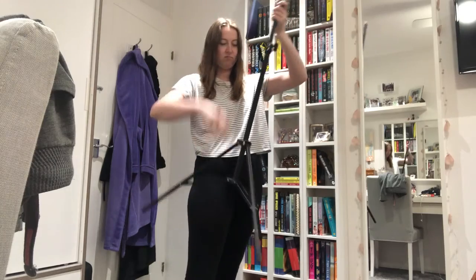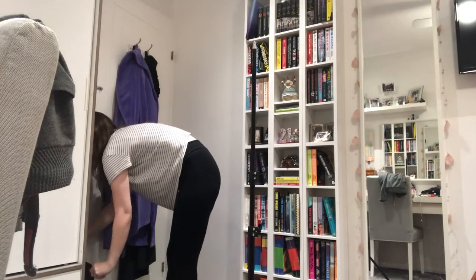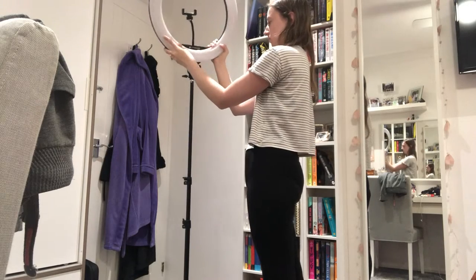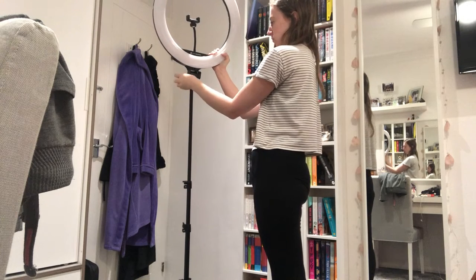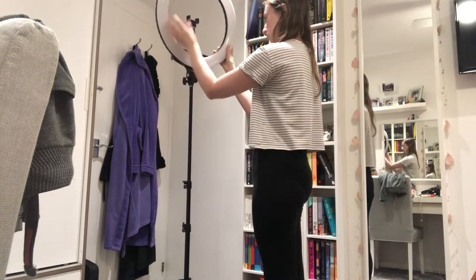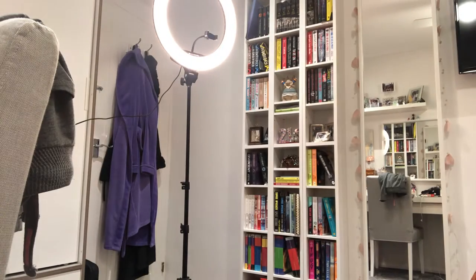First, I get my lighting set up. I keep everything in the small gap between my door and my wardrobe. Sometimes people notice the books in the background — I usually use a green screen filter on my TikTok videos, but sometimes it breaks and people can actually see the bookshelves, because that's where my camera is positioned and I stand in front of them. I just use a ring light, which I find so much easier, and it also has a tripod.